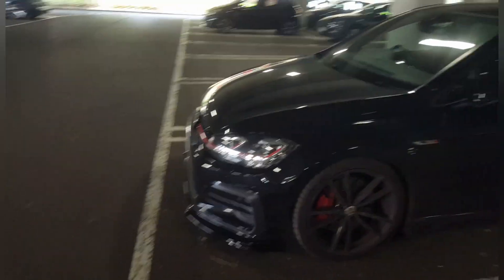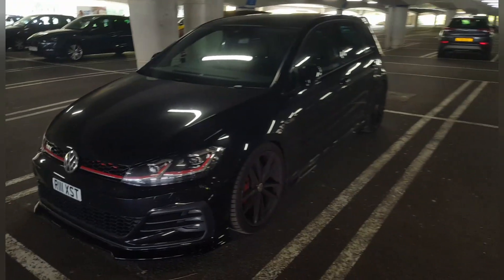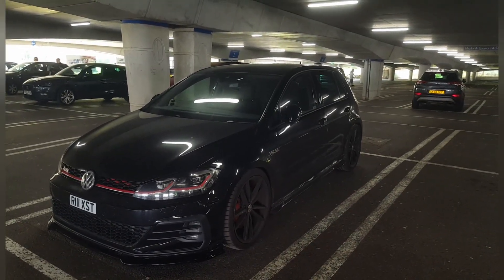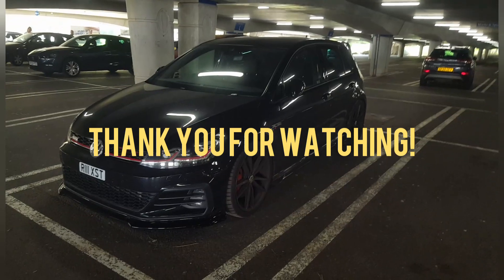Classic 200 brake horsepower-plus, 0 to 60 in about six seconds. Beautiful car — thank you so much for watching, have a lovely day.